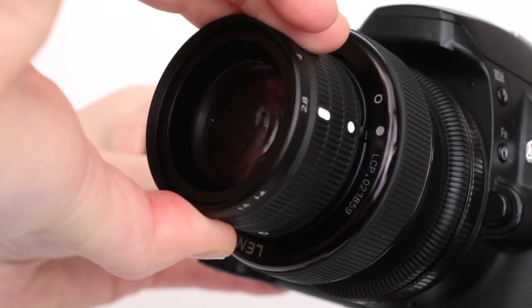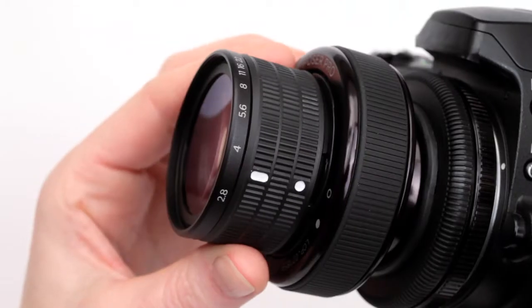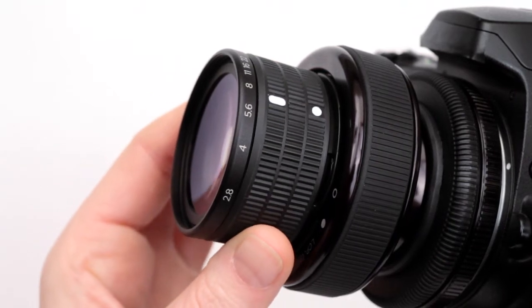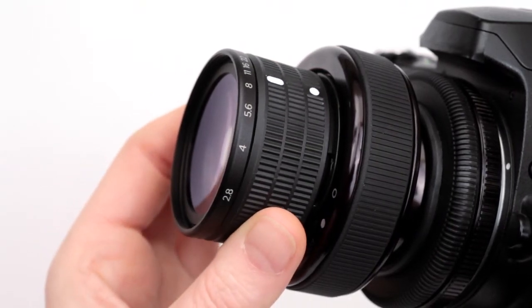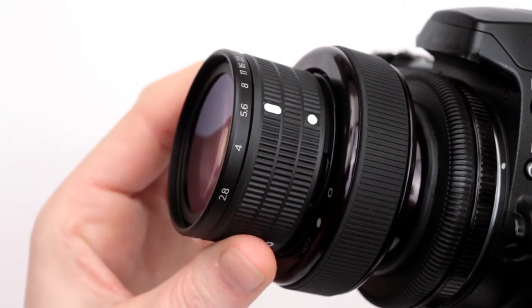To lock, turn the Edge 80 clockwise until the dot on the optic aligns with the dot on the lens body. To change your aperture, rotate the aperture ring until the desired aperture number aligns with the white line on the optic. Try starting with an aperture of f4 or f5.6 until you have some practice controlling the slice of focus.